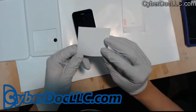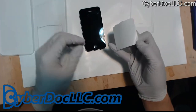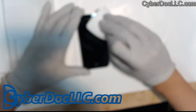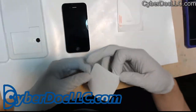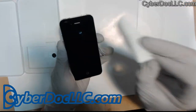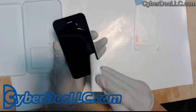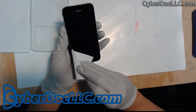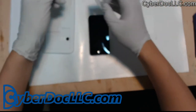Lastly, you also have this little sticker. You can use this to clean whatever's left over on the screen. Any kind of dust or lint you can stick it right off.